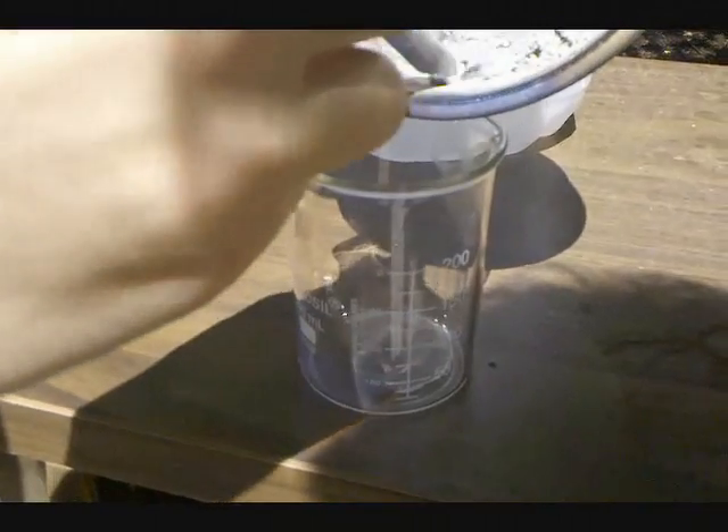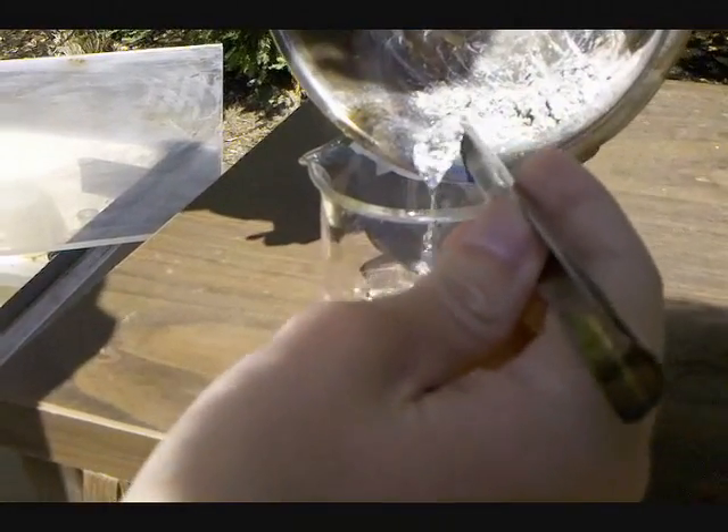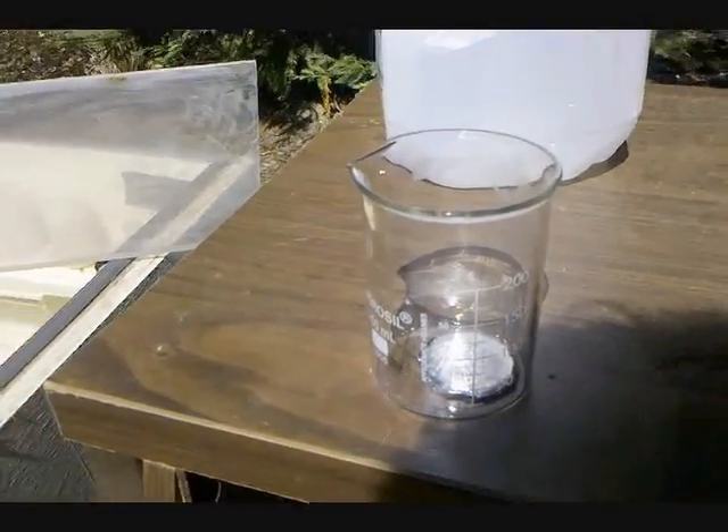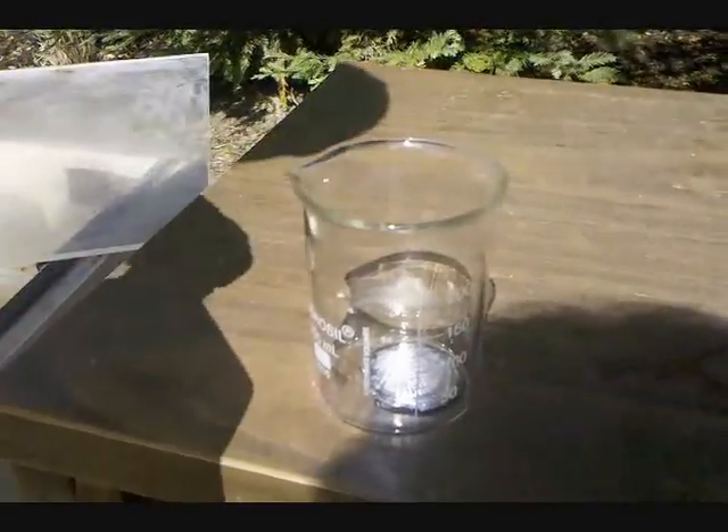Alright, now the alloy is done. You can see some excess aluminum in the chamber where I made it. Pour that into a beaker. Now, you can observe the reaction when I add water.